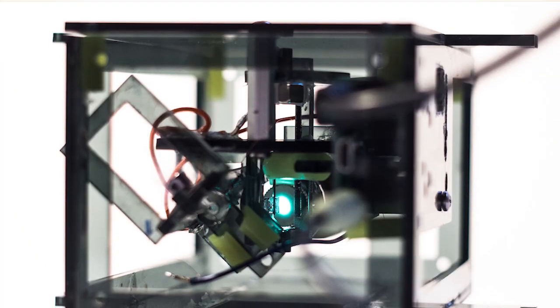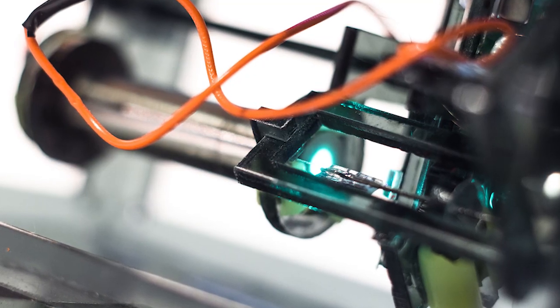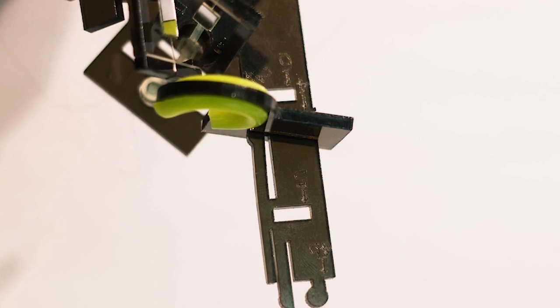Another thing we noticed when building PP27 was that if you made a mistake with Crazy Glue, you were pretty much stuck with that mistake forever and might end up with a printer that doesn't work. So Snapfit really solves that too.